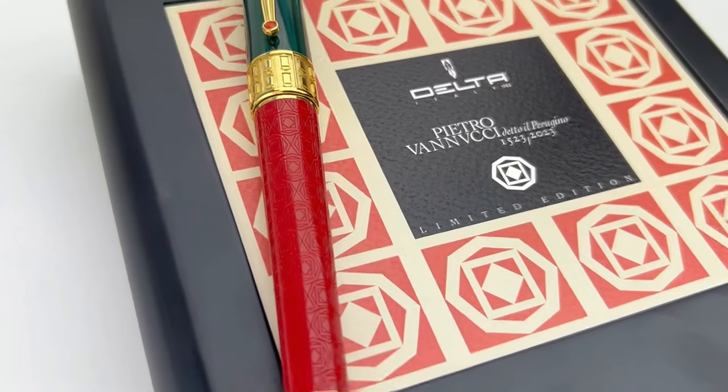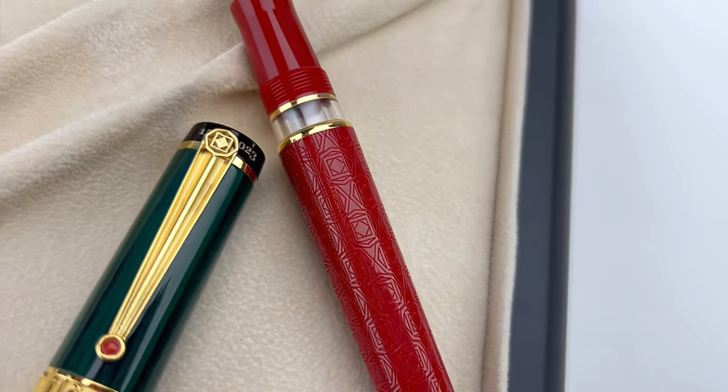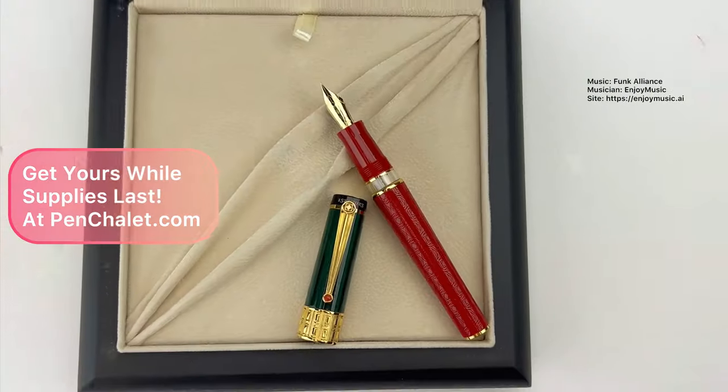I hope you enjoyed this fountain pen unboxing. Thanks for joining us today. Subscribe to our channel at Pen Chalet for more pen and ink fun, and shop your Delta limited edition Pietro Vanucci d'Edo fountain pen at penchalet.com.